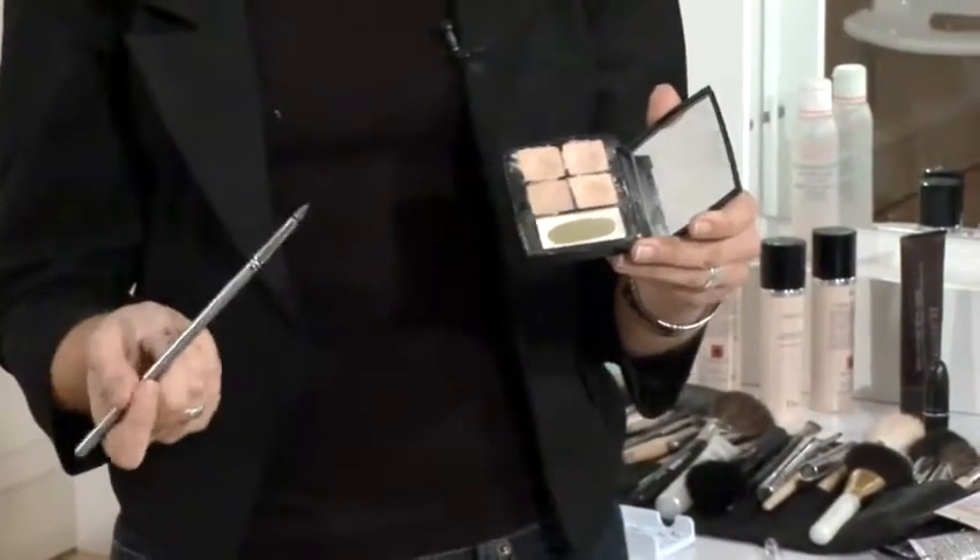The first important thing to look at is the tone of your skin. Do you have a pink skin or a yellow base skin tone? There's one quite easy way of finding out which one you are. If you tan fairly easily, you're generally going to have a yellow skin tone. If you find that you burn really quickly in the sun, you've generally got a pink skin tone, and you want to find a concealer that contains either pink or yellow respectively.